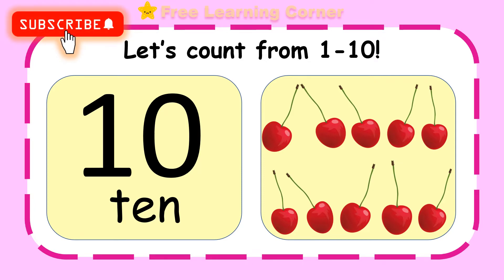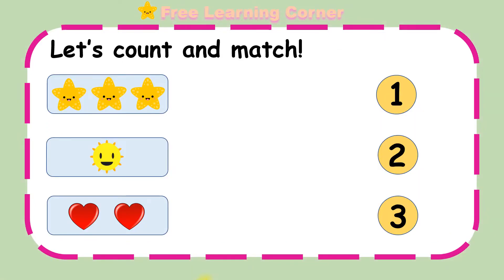Great job! Are you ready to try some exercises? Let's go! Let's count and match!